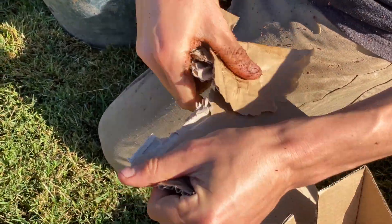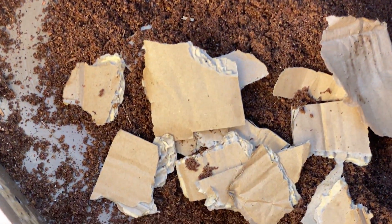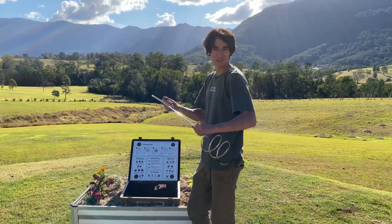Step three: next, add your carbon to your Subpod. There are many different types of carbon you can use, such as coconut peat, cardboard, newspaper, or leaves.